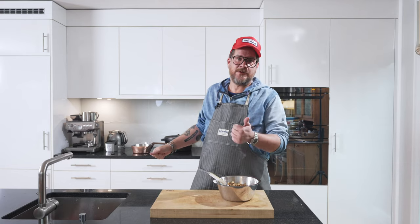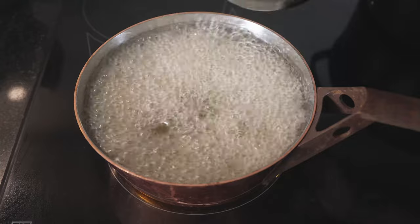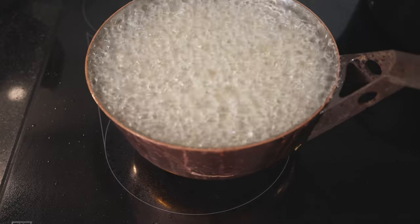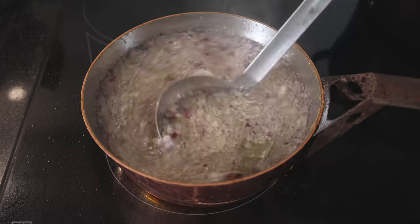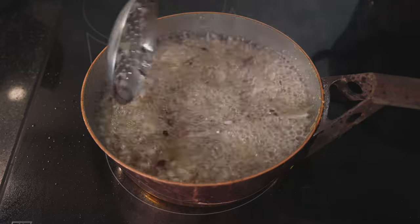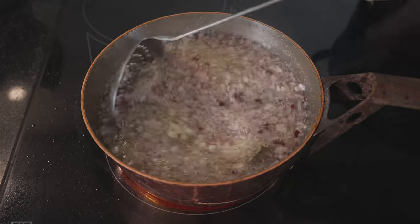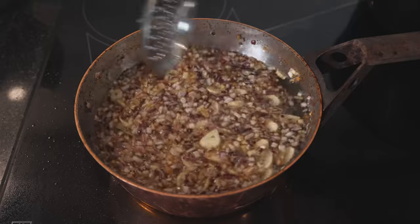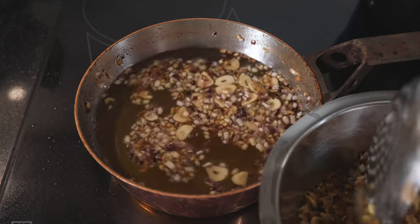Now we'll move over and deep fat fry our ginger, red onions, and garlic. Our oil is hot enough. Always be very careful when you're dealing with hot oil. We just want a slight brownness on the onions and the garlic — this already flavors the oil. We're going to use the same oil to fill up our container afterwards. As you can see it's turning more and more brown; we don't want it very dark. Now this is what we're looking for — put it all into your bowl. Don't bother drying it off because we're going to put oil in the bowl afterwards.